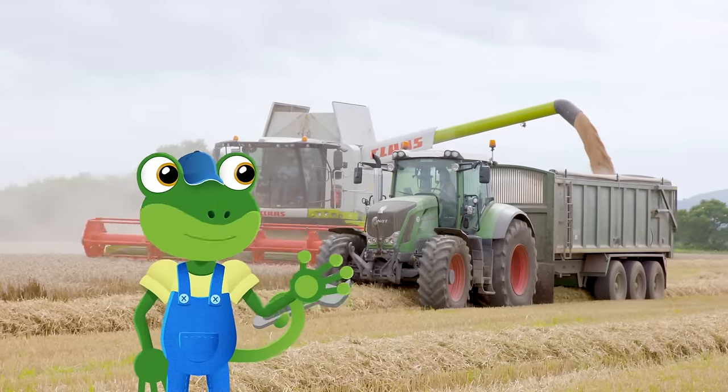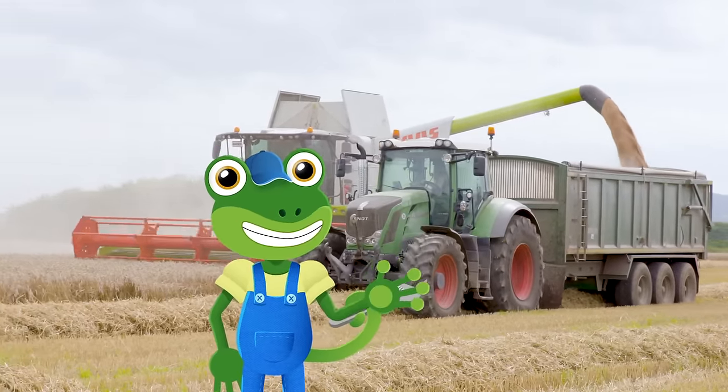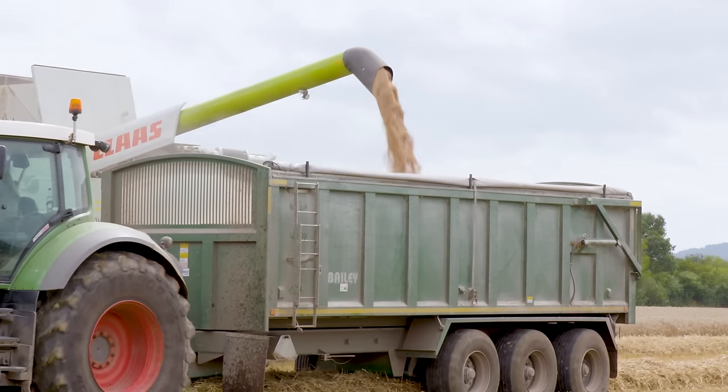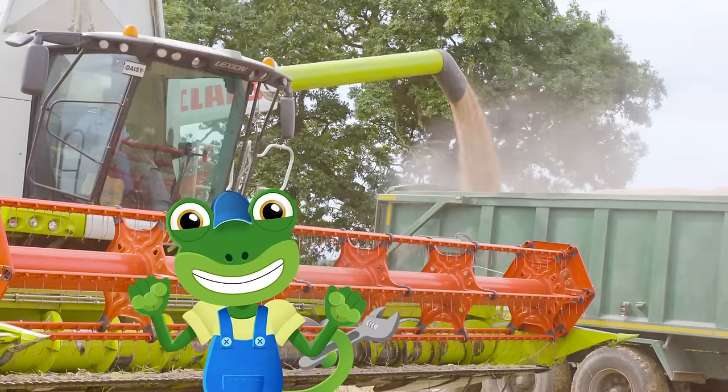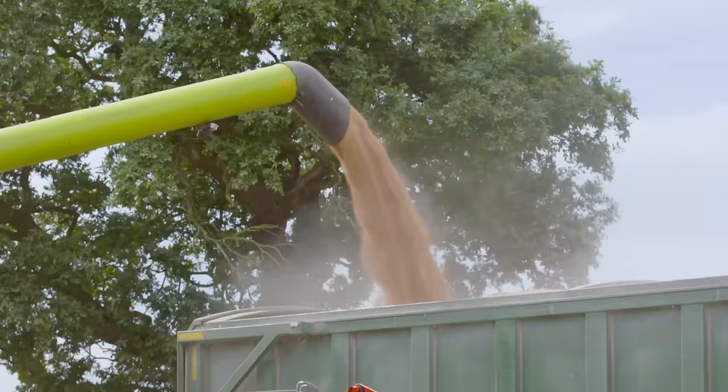When the vehicle is full to the brim with wheat, a tractor with a trailer on the back drives next to the Combine. The grain is carried up from the tank and fired out of a side pipe into the trailer.